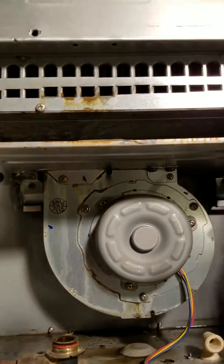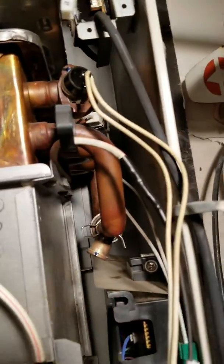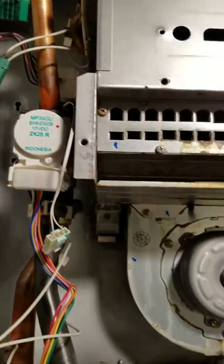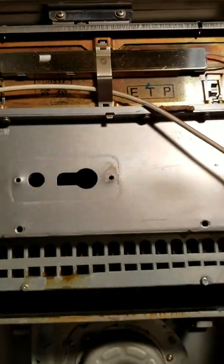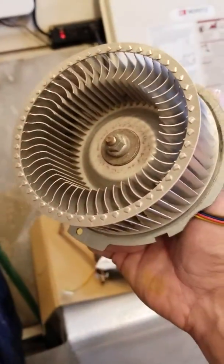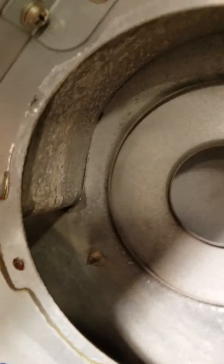Pretty much everything is disconnected — all the pipes are free. We're going to remove these screws down here and these screws up here, and hopefully it all drops out. I did drop the fan just to inspect it and check for any water damage, because all the water was leaking in here.